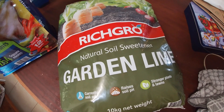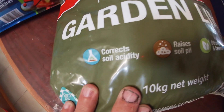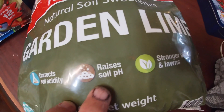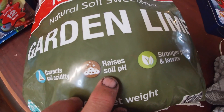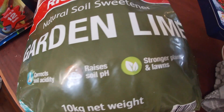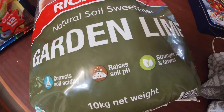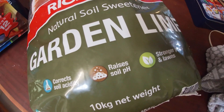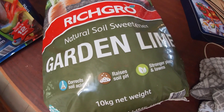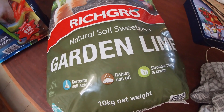It should do the same job — it raises the pH in the soil and corrects soil acidity. The lavender and wax flowers like the pH to be slightly higher, about seven on the pH scale. We've done the pH soil tests with a soil test kit and that came back at about six.